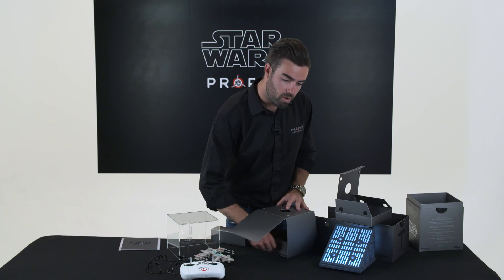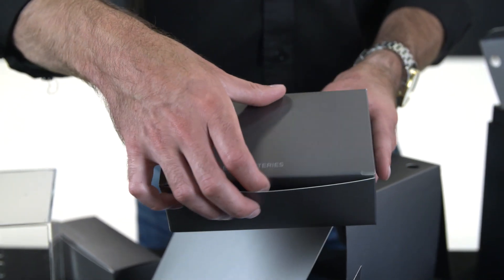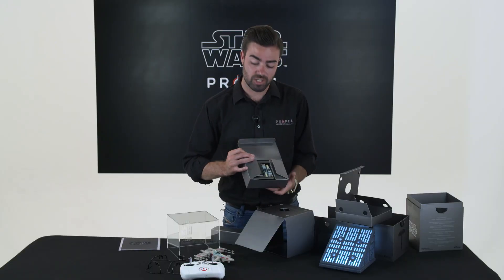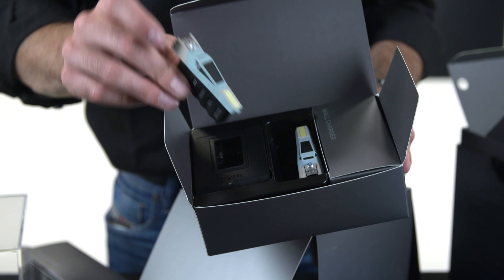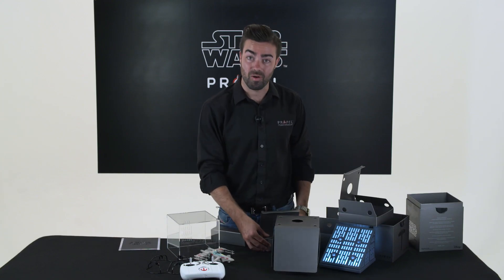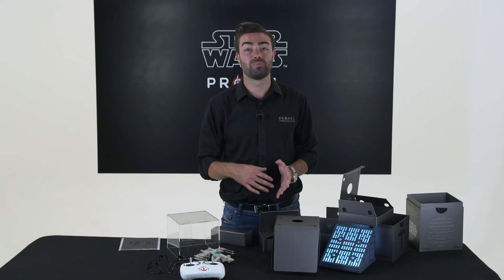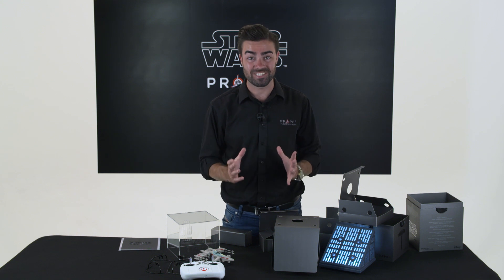And finally in the box we have our wall charger and batteries. With the collector's edition of the drone you do get two spare batteries and a wall charger. So that's everything that you get inside the box. Next up I will teach you how to put on your blades, charge your batteries and get your drone synced and ready to fly.